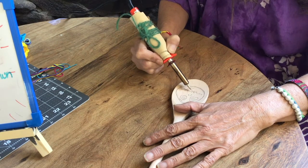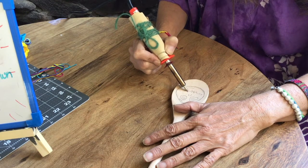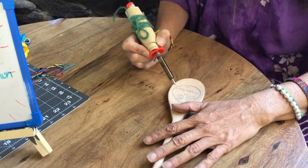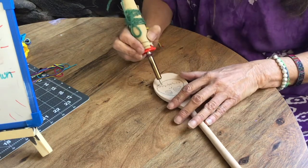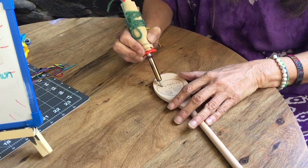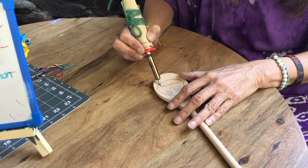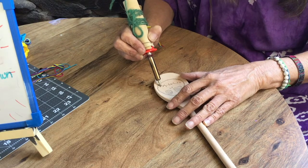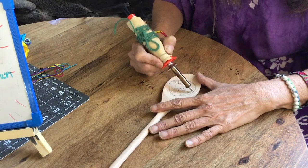Now my burner is hot enough that it's actually starting to burn the wood. I'm using a pointed tip because I want this to be precise. A wood burning kit comes with a lot of different tips, but because I want a precise picture I'm using the pointed one. I also like to use one that looks kind of like a wedge — it burns faster.